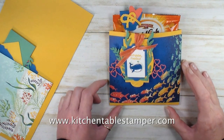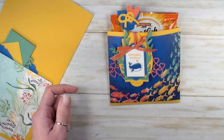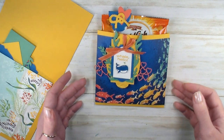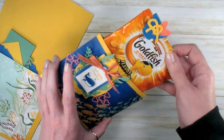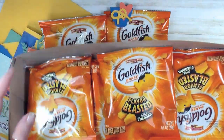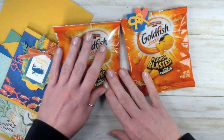Hey guys, it's Marissa at KitchentableStamper.com. Today I've got a really cute whale hello pouch for you, kind of on a tropical theme. I should be in Hawaii on the Stampin' Up incentive trip, but because of the coronavirus we're not, so I thought some fun summer projects this week would be really appropriate. This little whale hello pouch holds a pack of flavor blasted goldfish — these great little individually packed lunch packs I found at my local Meijer.